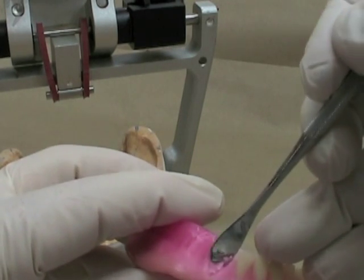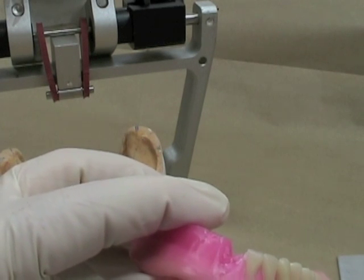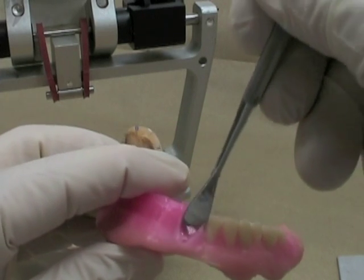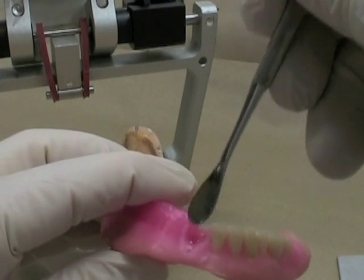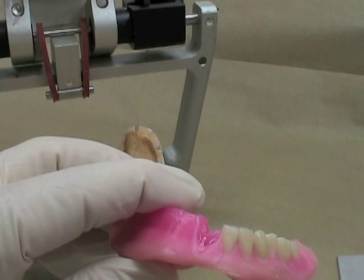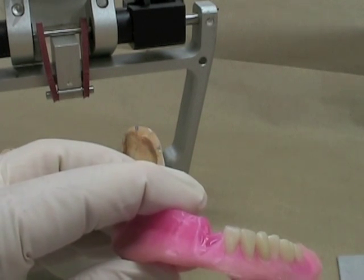Make sure that your wax is nice and molten. If you don't soften the wax all the way through you're going to get bubbles and air pockets. It's going to look like white dots in the wax, and it doesn't look particularly good when you're doing the wax try-in to show the patient what it's going to look like.